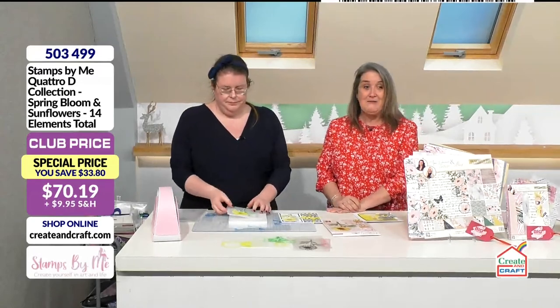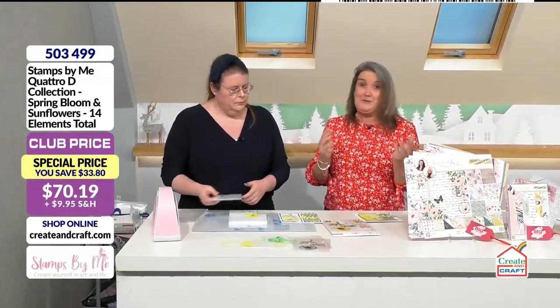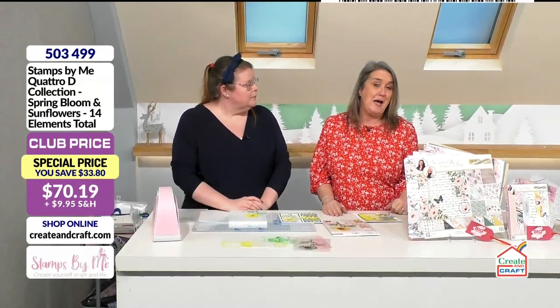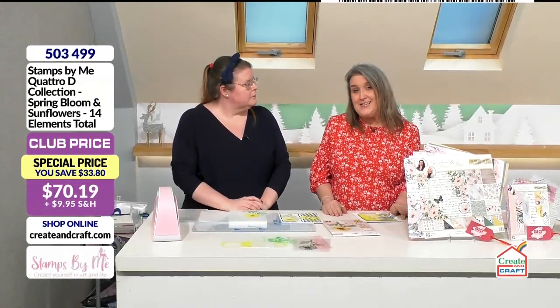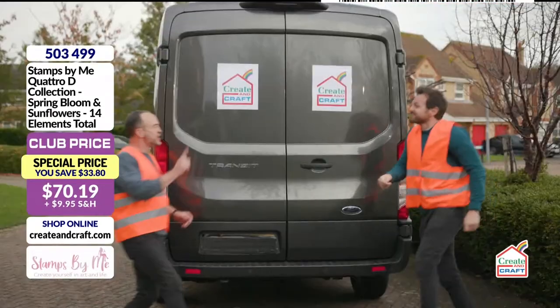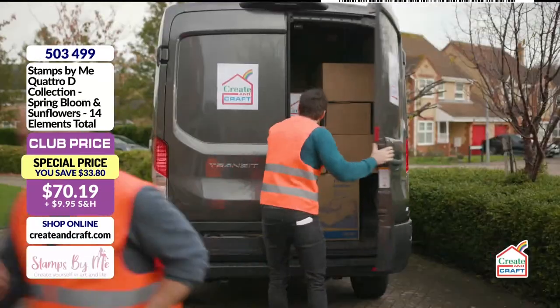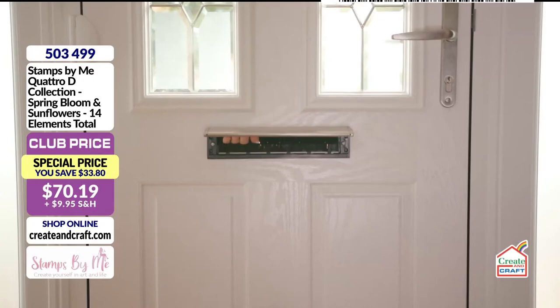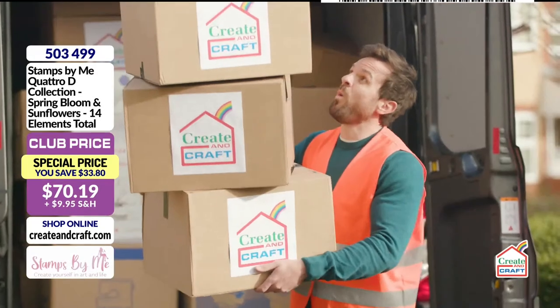During shows like this there are a lot of goodies going into that basket. The great thing is your post and packing is capped at £3.95. And here's Dan and Nigel to explain more.